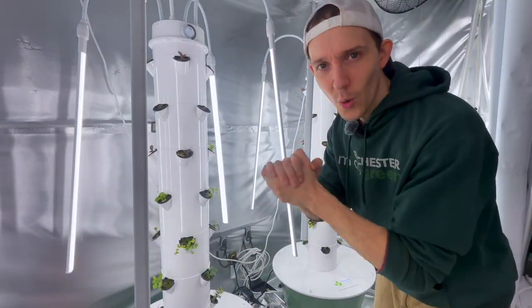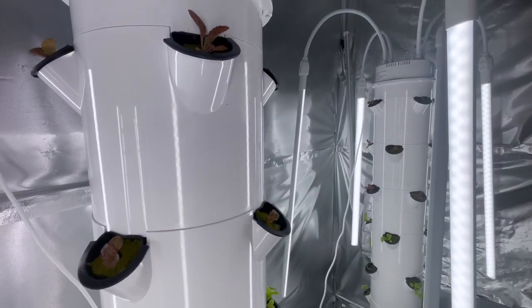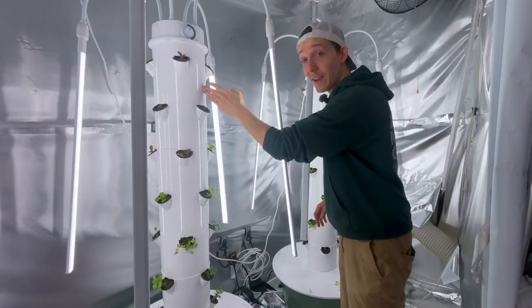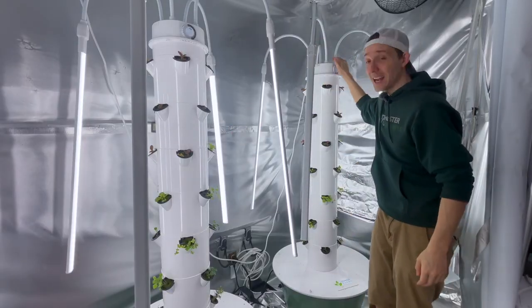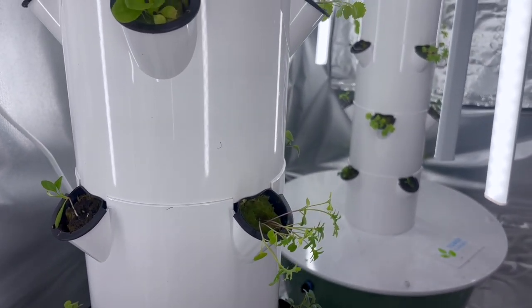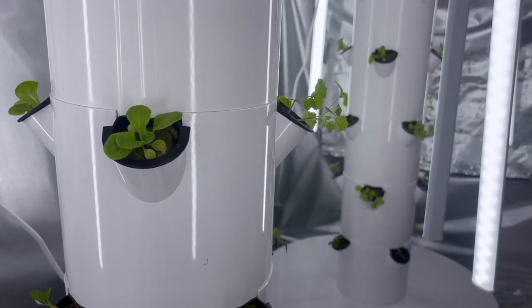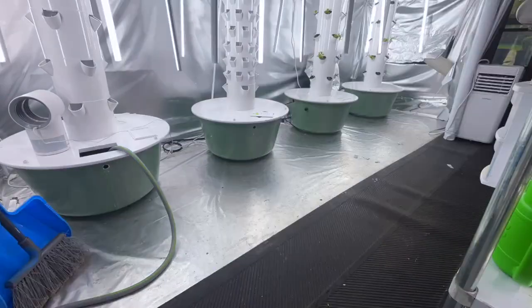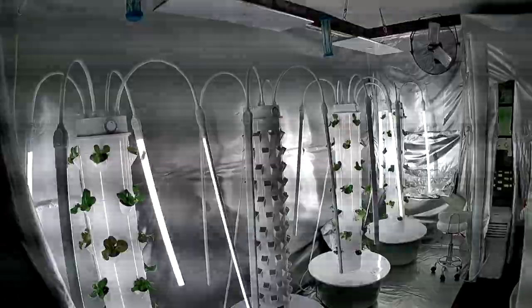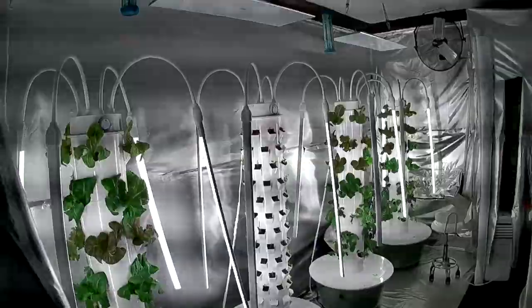Both towers are filled and look beautiful. We have our regular water tower and our nanobubble tower and they're going to water themselves. The lights are going to turn on and off by themselves, and from here on out I'm just going to give you updates as to how the crops perform. I'm getting excited and I will see you in the future.